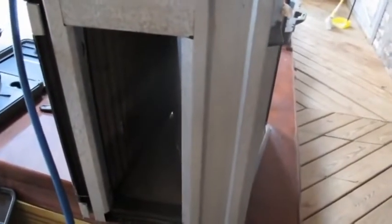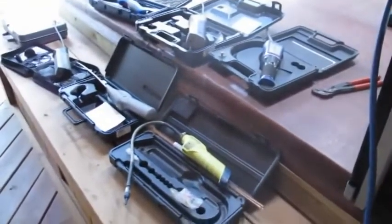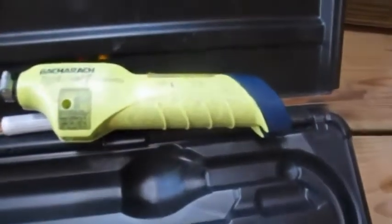This coil had formicary corrosion — that's where acids get attached to the copper and they burrow little microscopic holes. I did a dye test on this one so I know where it's leaking. We're going to see which one of these detectors will pick it up the best.